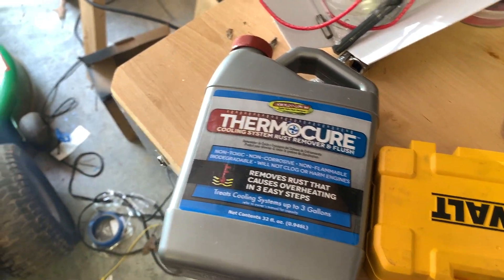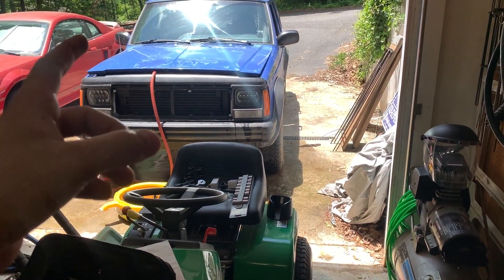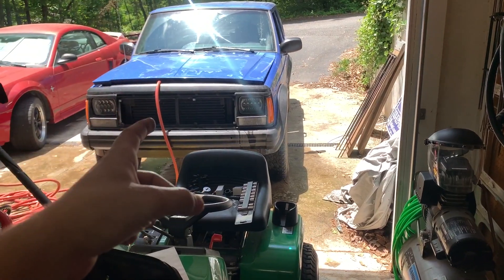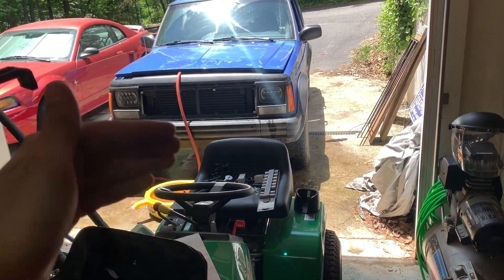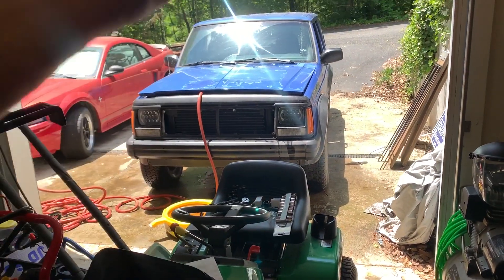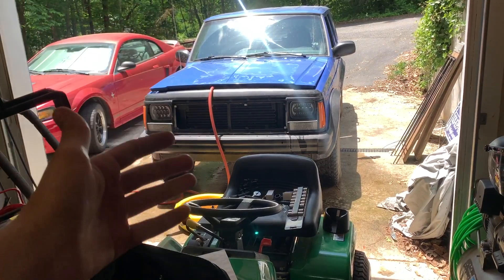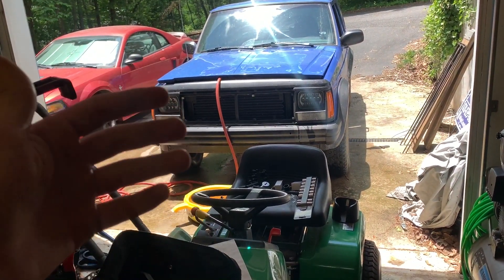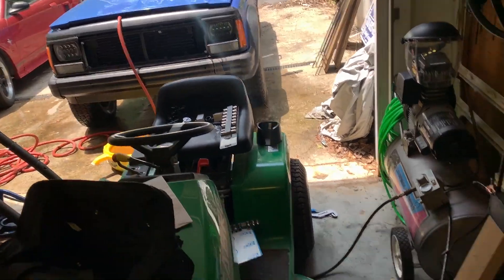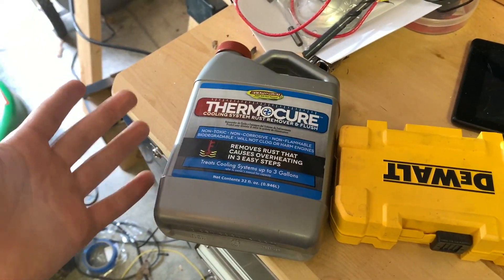They didn't give this to me for free. I'm going to try it out on the 96 Cherokee. I've already taken out the thermostat and I'm going to replace it with a 190 degree — what's in there is a 195 degree — since I'm having some overheating issues. I'm flushing the entire cooling system, but there's a lot of rust in there, so I'm going to see if this stuff actually works. Judging by the Amazon reviews, it does.